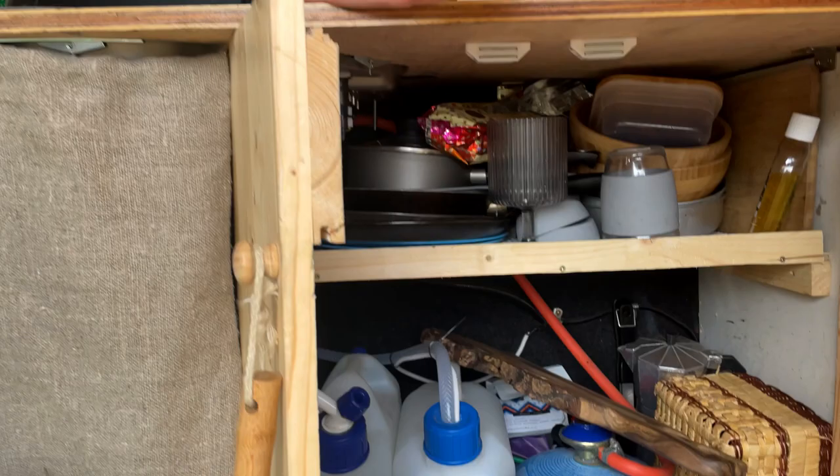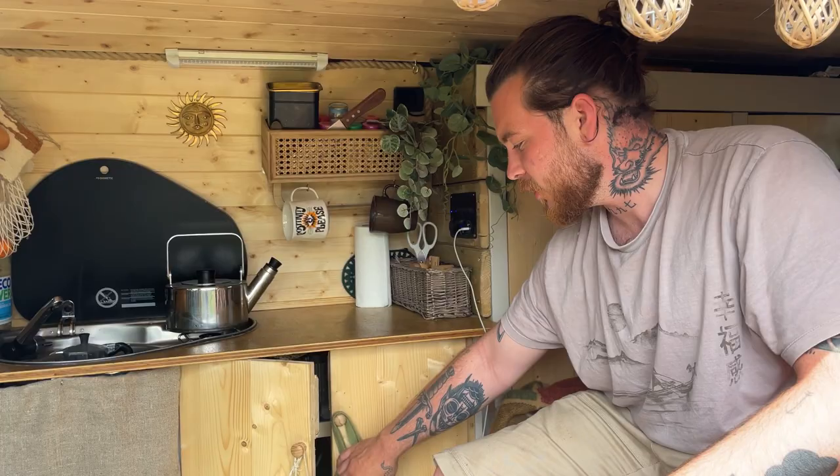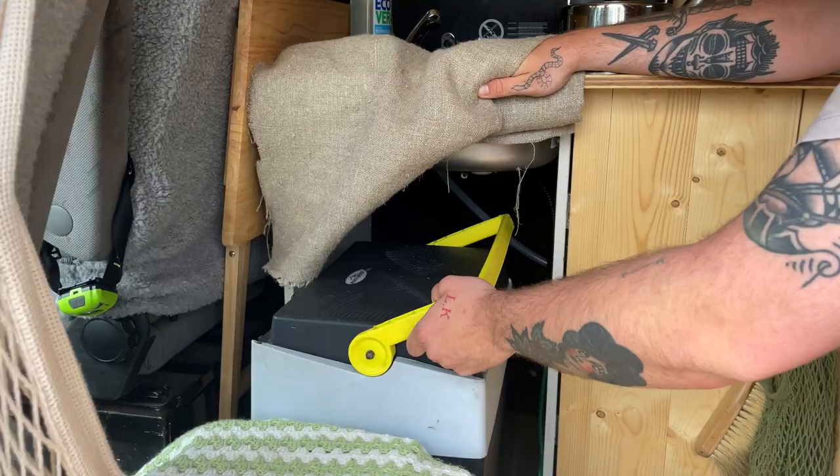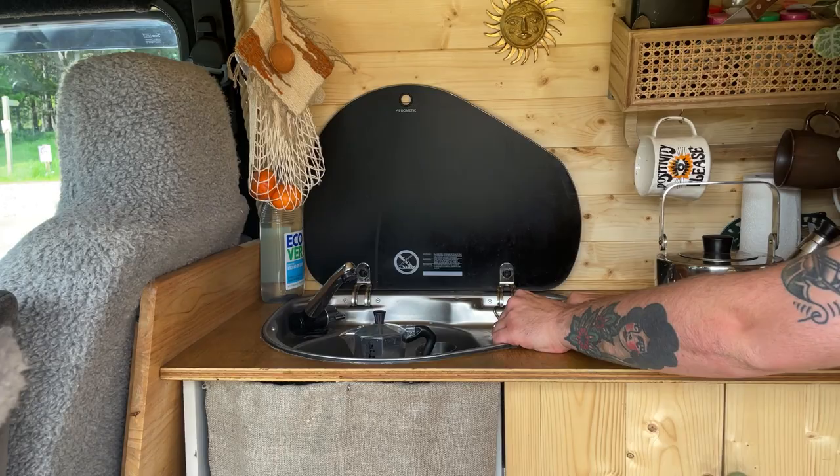We needed somewhere to store all our plates — we just had a crate before in the back. Underneath here is where we keep the fridge, which is just a cool box that we're going to upgrade eventually. The Dometic hob is a single gas hob. This is basically the kitchen.